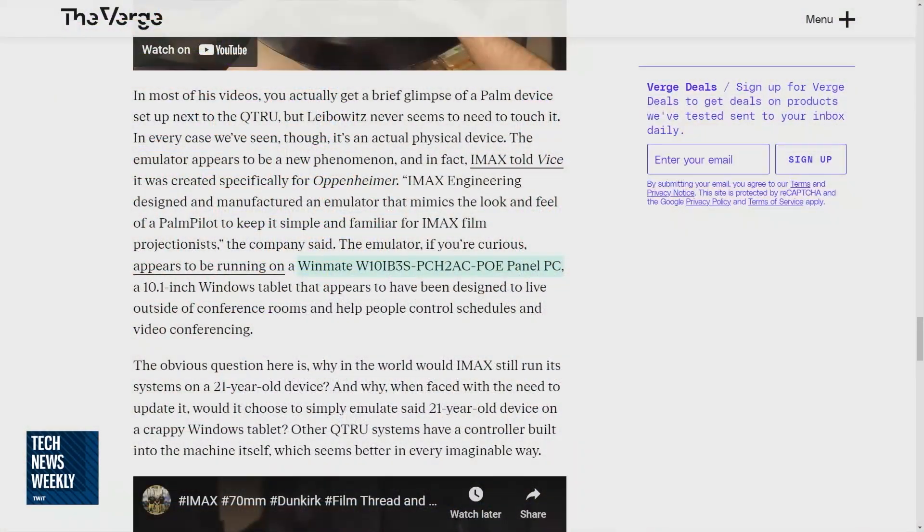Of note, also in this Verge article, there are only 30 theaters worldwide that can even show this full 70-millimeter print — 19 of them are in the US. Most of the IMAX experiences out there are digital. So if there are 30 theaters and they're all running this Palm Pilot emulator, let's let them keep running it on a — let me just read the full name — Winmate W10IB3S PCH2AC POE panel PC. Just rolls off the tongue like that film rolling off the reel.